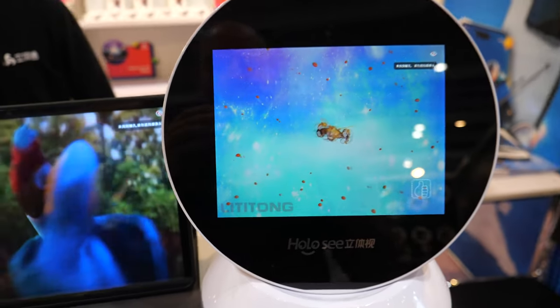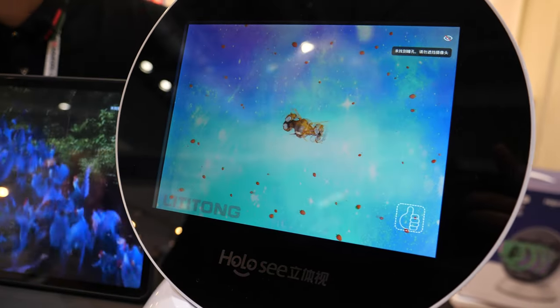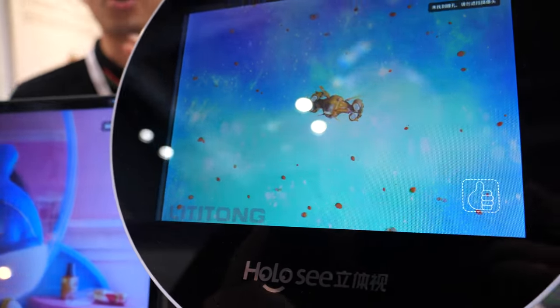So how does it work? We use a film like a screen protector. It's like a parallax barrier. For each eye, it gives two different angles. Yes, you're right.